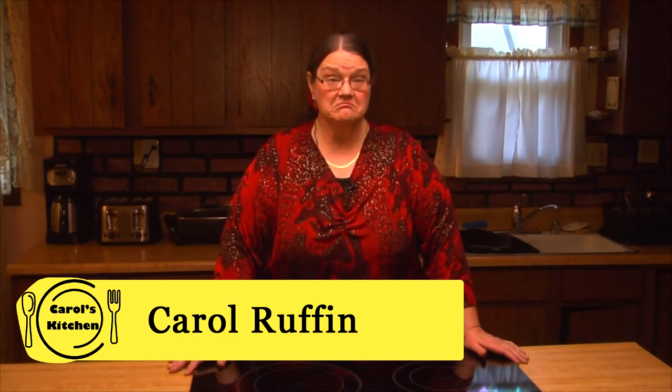The kitchen is often called the heart of the home. Why? Because it's a place of education. It's in the kitchen where I learned how to cook. So today in my kitchen, I'm going to teach you how to make two of my mom's signature dishes. I'll tell a story and we'll hear some beautiful music. Welcome to my kitchen. Welcome to Carol's Kitchen.